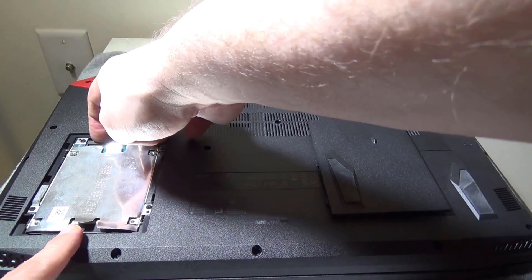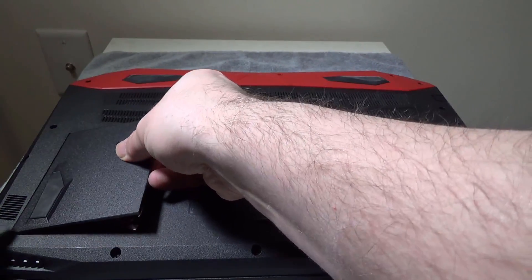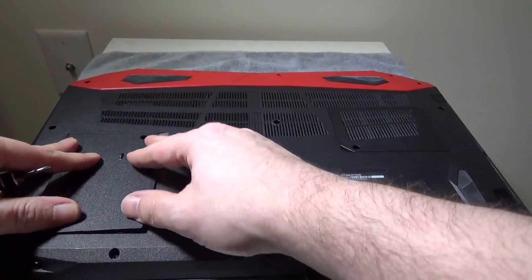There you go — you're all set at this point. You can just put your door back on, screw your screw back in, and you are good to go on your hard drive upgrade.